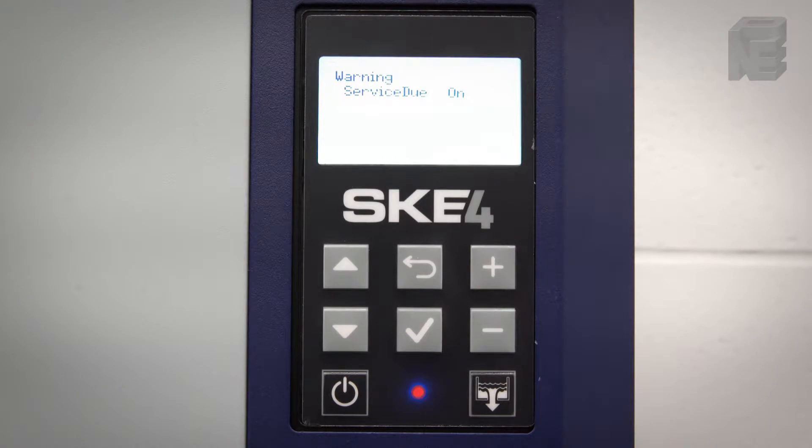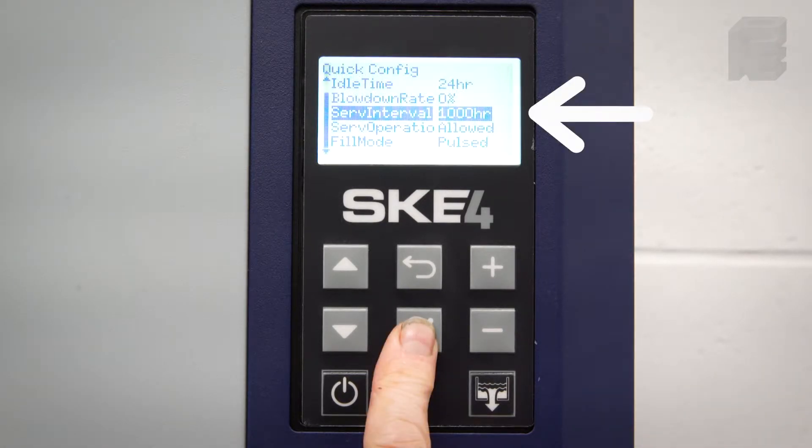Note that 'Service Due' will be visible on the display but the humidifier will continue to operate by default. The option to automatically stop the unit completely when service is due after a thousand hours can be set in the menu.